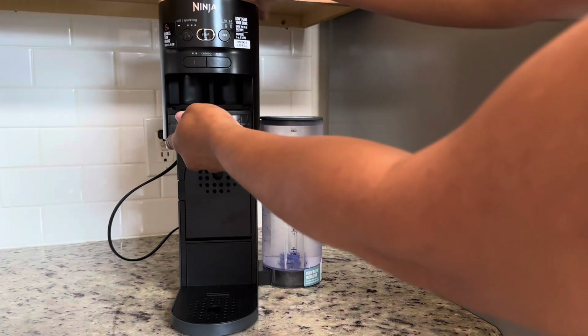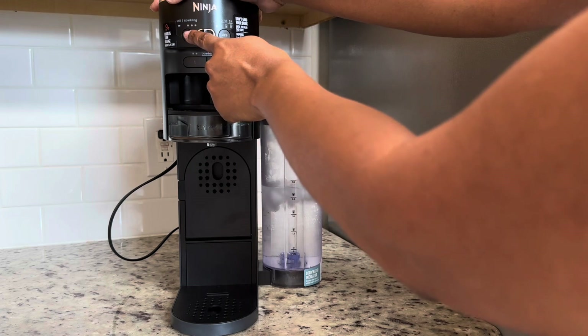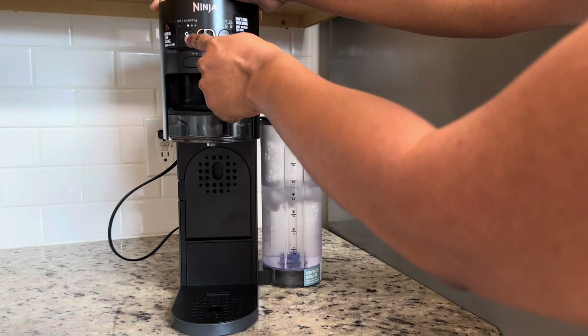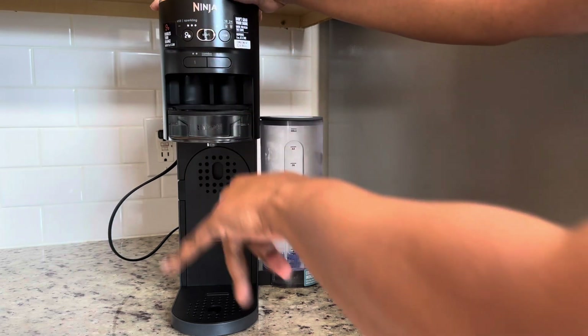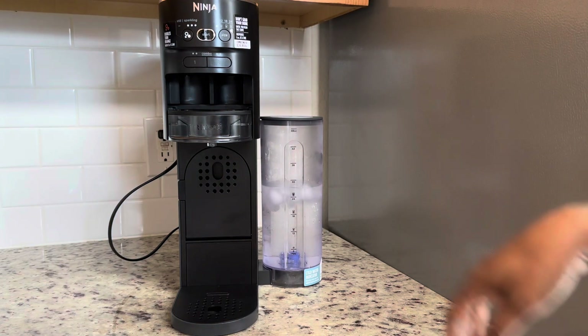Here is where you can choose if you want it to be still or the level of fizz you would like. One dot is for low, two dots is for medium, and three is for high. Of course, we're going to go all out — we're going to do the high level.